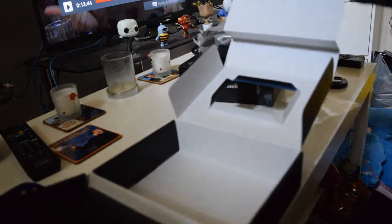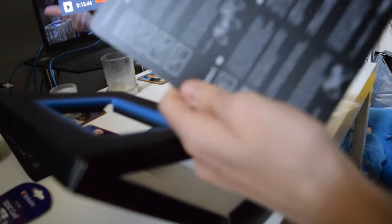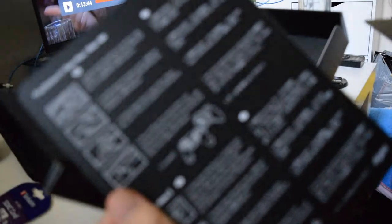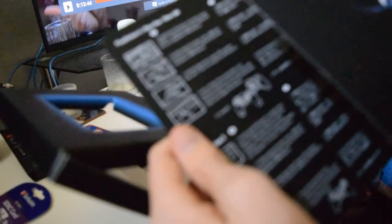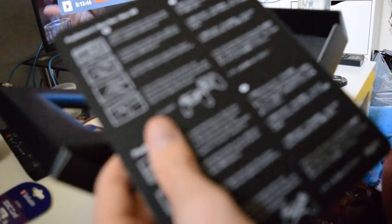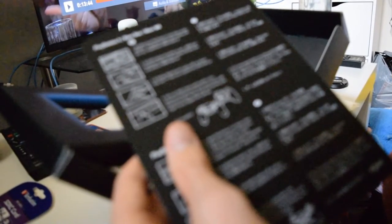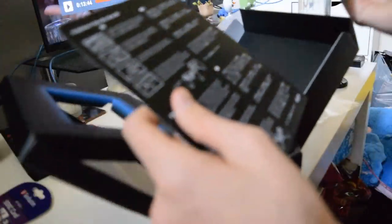We got a manual in here. PlayStation 4 — cool. So they give you instructions on how to connect it for all the consoles in the box. For some reason my camera just does not want to focus on it. Whatever, screw you camera.